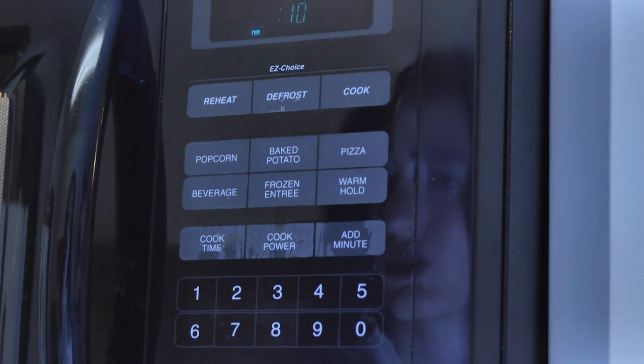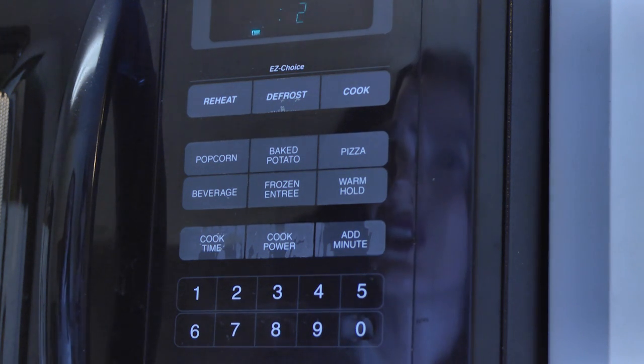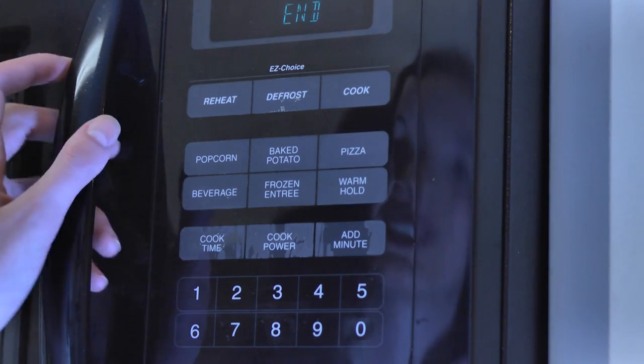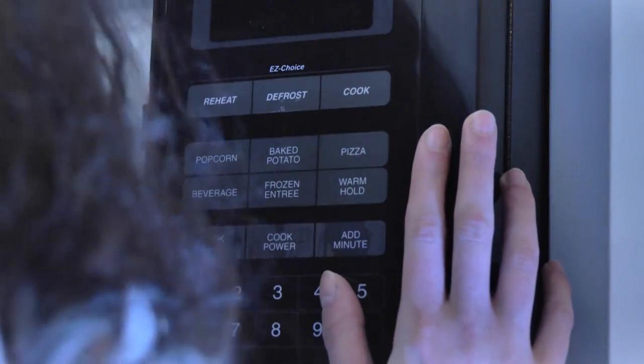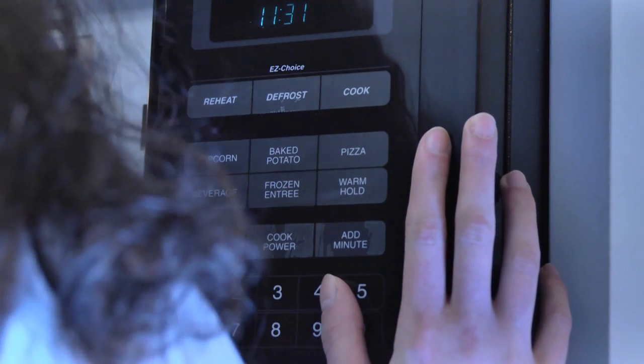Inhale. Vow to bring that grace and ease to all of your actions. Exhale. This is easy. Everything is easy. Smells about right. Yes, with the extra time, this round of microwaving has been a success. I hope you enjoyed this guided microwavation. May all your cooking endeavors be filled with love and light. Goodbye.